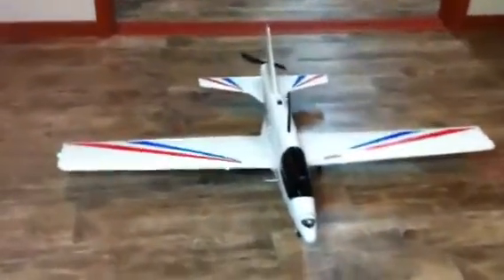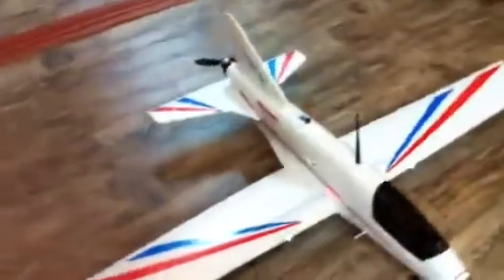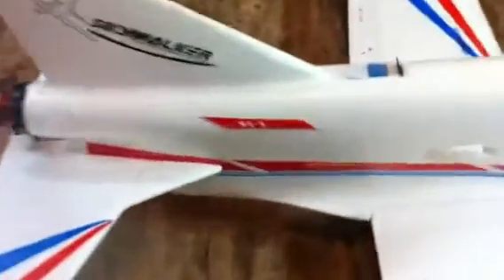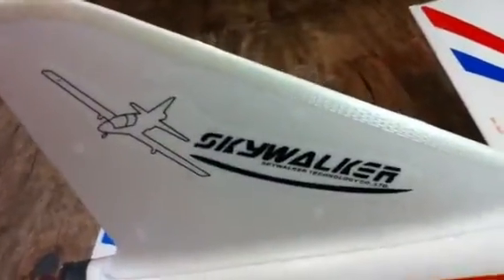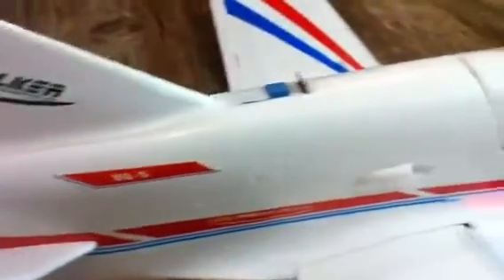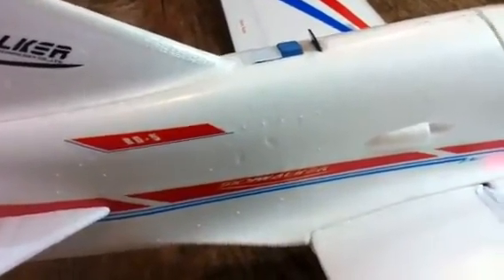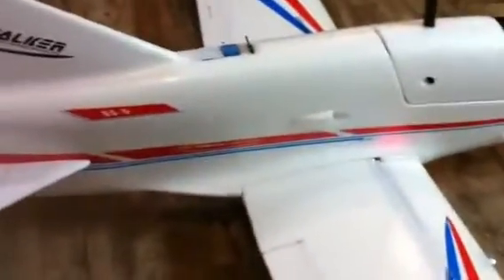Hi, this is just a video about my new latest project. It's a BD-5E from Skywalker. I actually got this plane from bevrc.com and I'd like to make some comments about it.